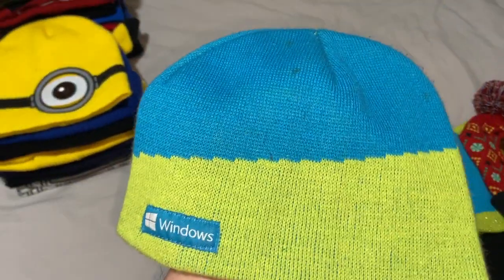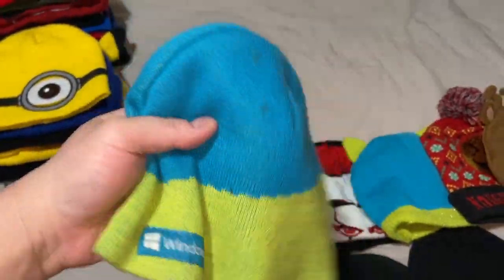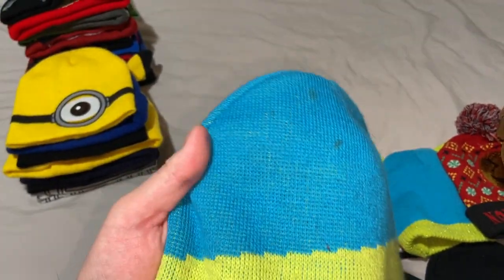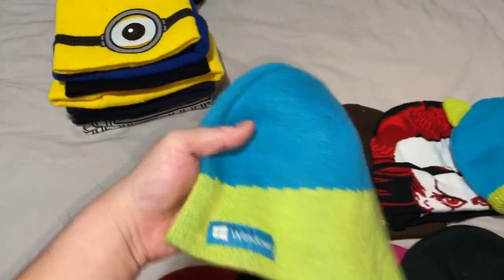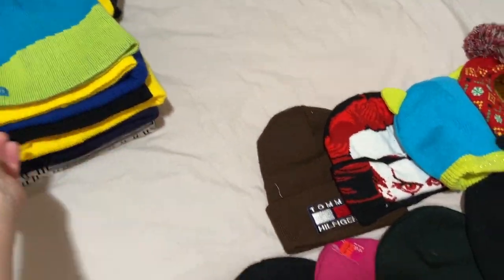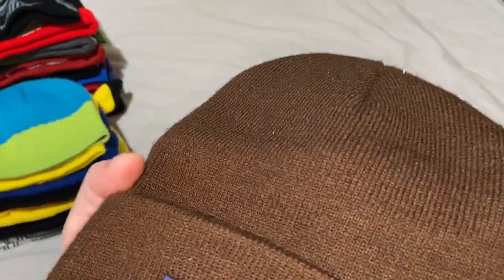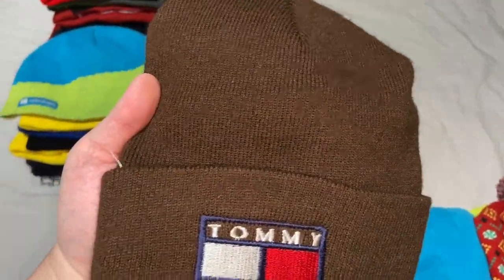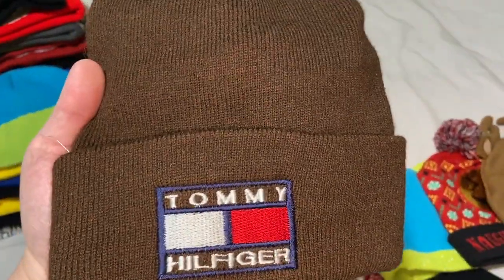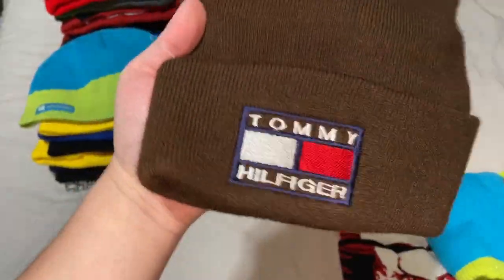This is an older one — I bought it when I was living in Lawrence, Kansas. I was cold and went into a Salvation Army thrift shop and found this Tommy Hilfiger beanie to keep my head warm. If you remember my Aaliyah collection video, the singer who died in a plane crash — Tommy Hilfiger sponsored her, and I was wearing this beanie in that video.